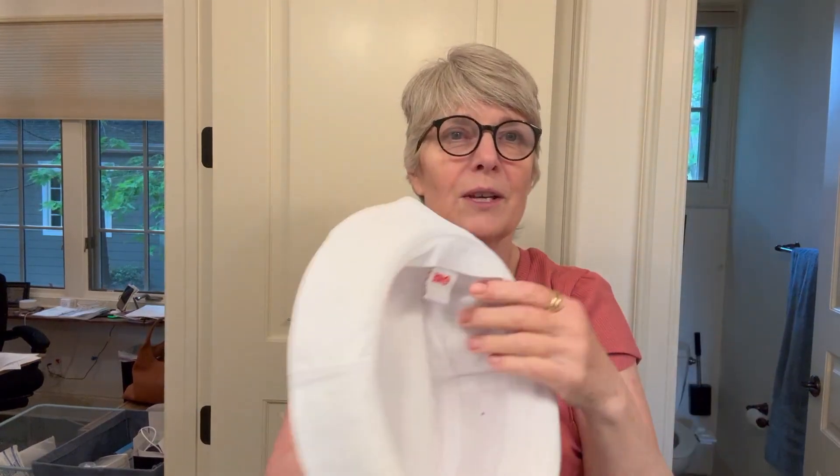The great thing about this hat is not only is it 100% polyester and washable — you can wash it in case it gets dirty, and I have the white one on right here — but you can also adjust the brim. You can wear it down like Gilligan did in Gilligan's Island, or you can wear it up like this if you want to look like you're in the Navy.